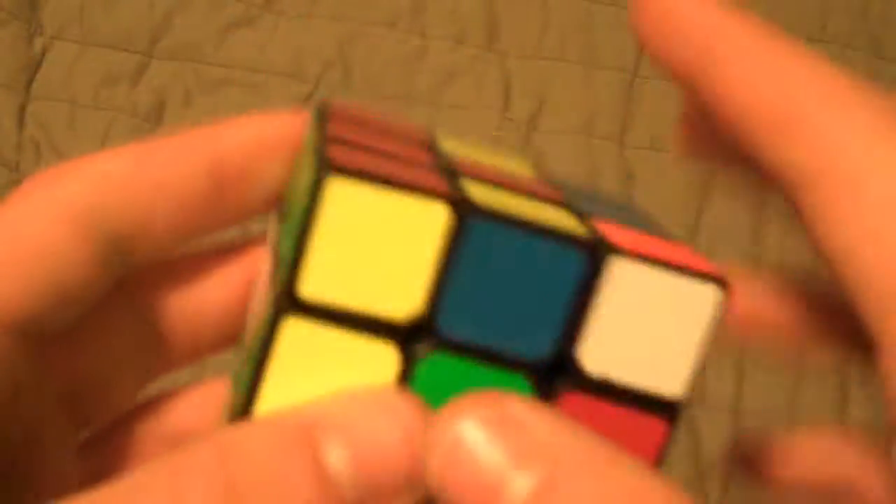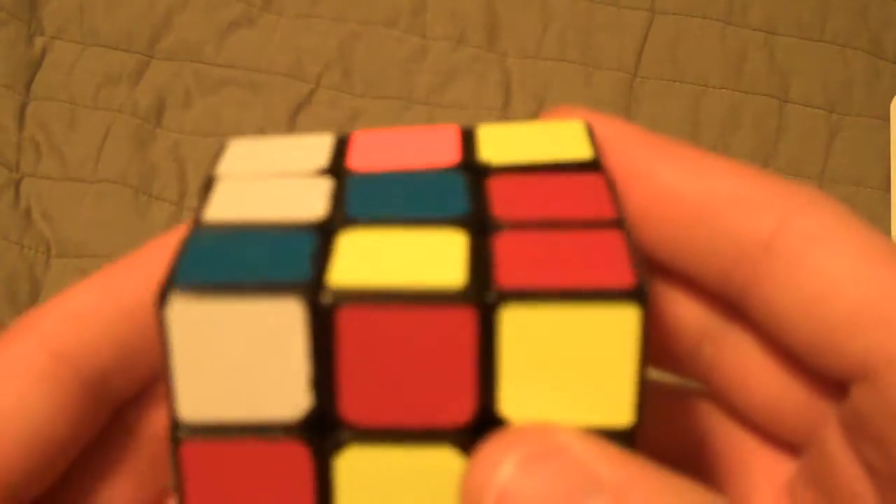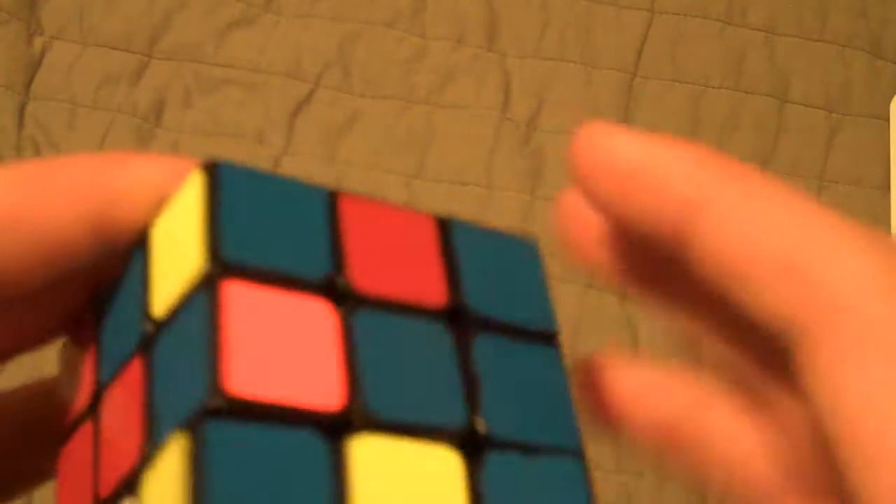Then this corner — last corner. And this is one of the cases where you'll solve the center last on the layer like that. So now I have an anti-sune case, which is this. And that solves an edge in the blue layer, which is nice — happens about one fifth of the time.